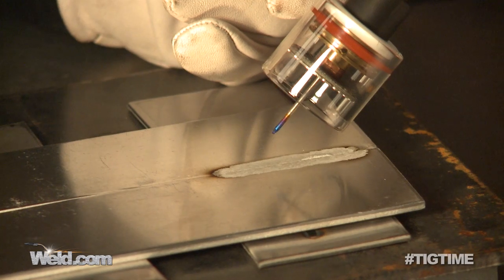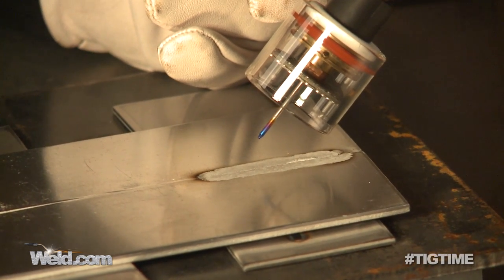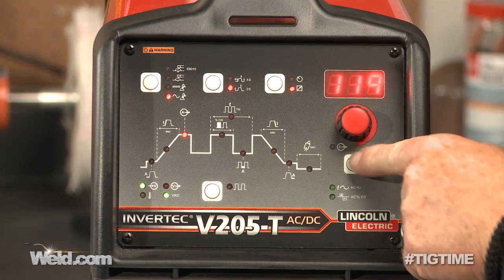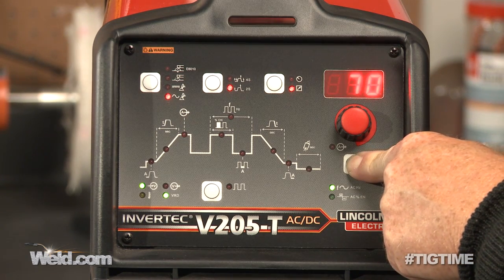If you ever have to use balanced wave, use it only because you have an extremely dirty part. Other than that, I prefer to go to 70% negative, 30% positive, which I'll show you on this machine.